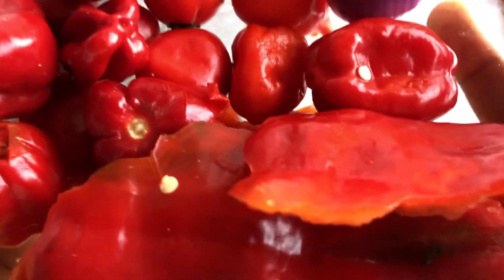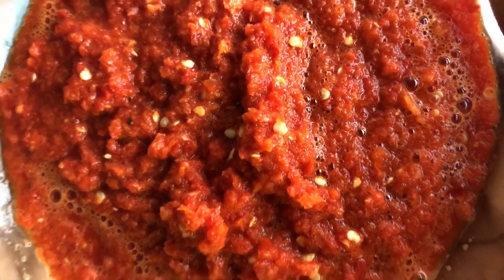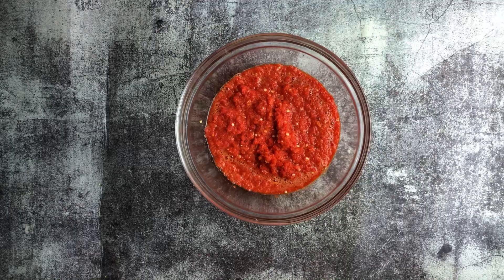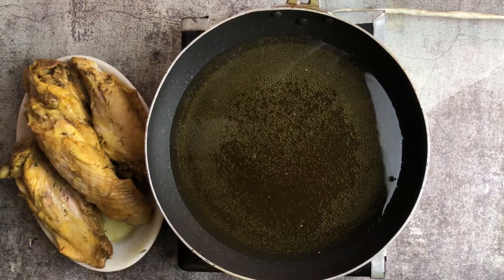While it's cooking, we have our tatashi, scotch bonnet, and onion — and we're going to do the magic. We have it all blended. Here we have our very hot vegetable oil and we'll be frying the turkey now.